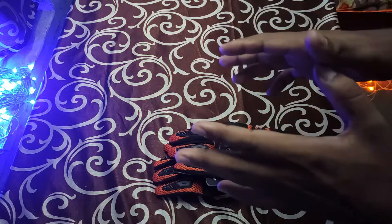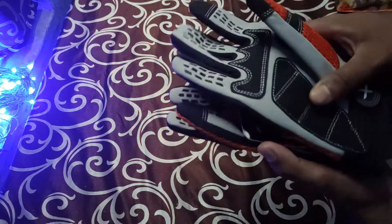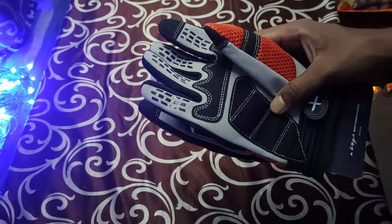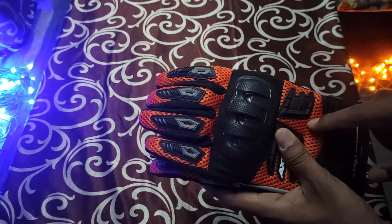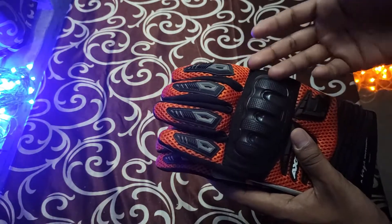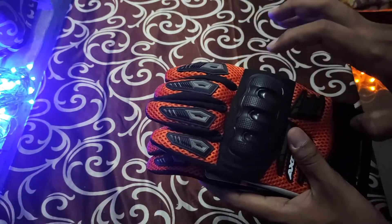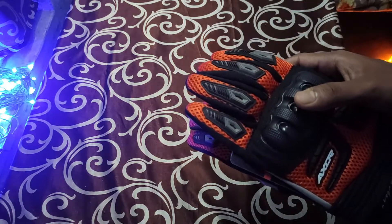Coming to the negative points: it doesn't have any palm sliders. Most gloves come with palm sliders, but these don't. Second, the 3D mesh — if you are paying around ₹1,800, I would expect some other material instead of mesh, because in the market you have gloves around ₹2,000–₹2,200 which offer leather material, or around ₹2,500 some kind of leather material.